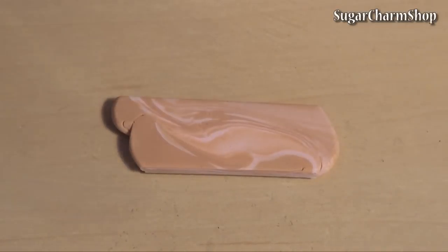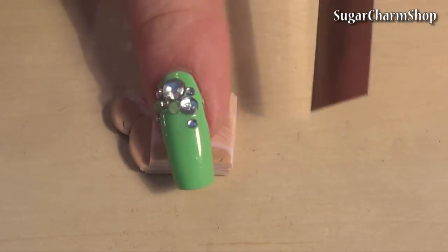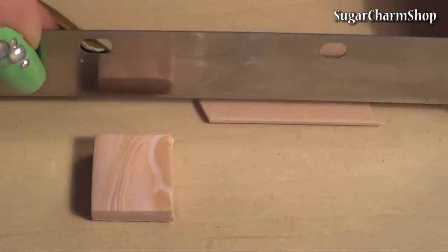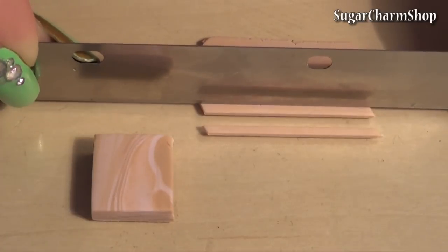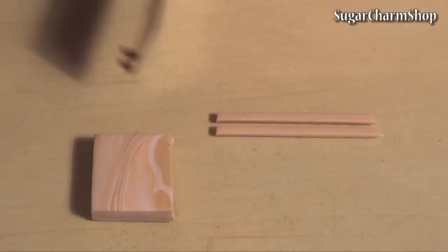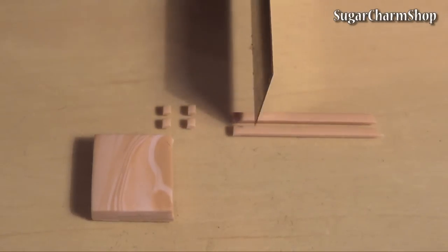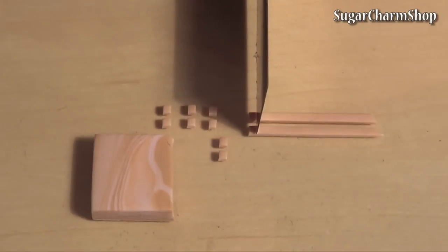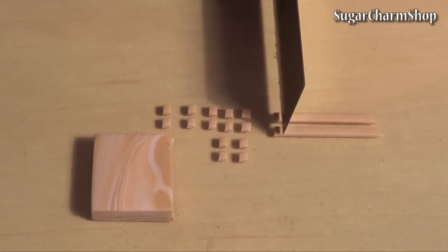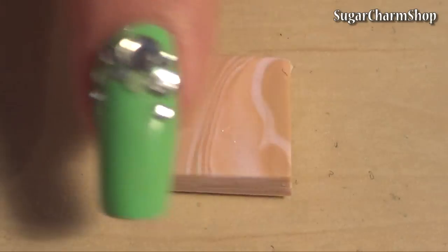Start off with a sheet of scrap clay and cut out a square. I stacked two layers but you don't have to do this. Roll out a thinner sheet and cut out some tiny squares. Then dab on some liquid clay and add them to the first layer.